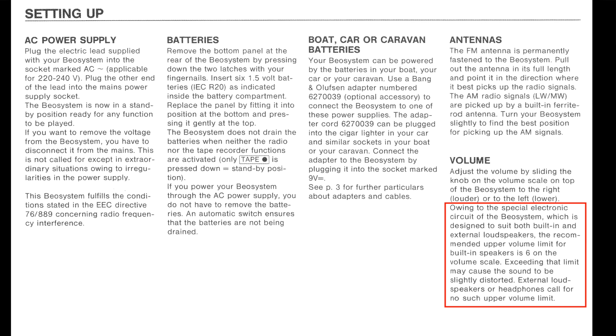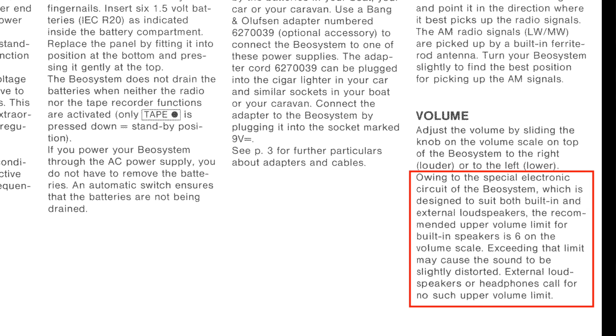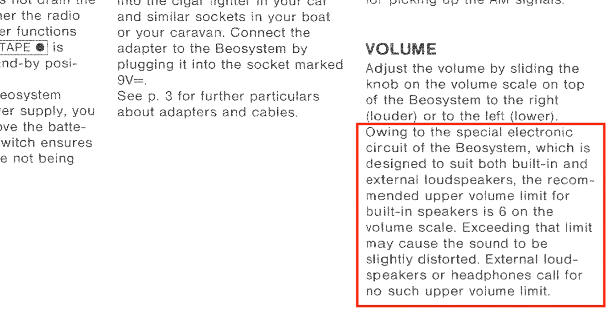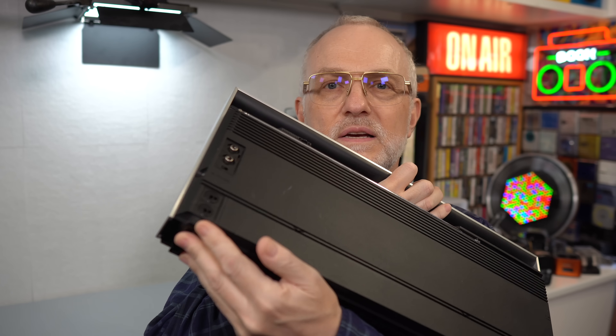Well, apparently that's a feature — it's mentioned in the manual. It says that this will happen, but it does say there's one way to get around it: there's no restriction on the external speakers. And that's something you might remember about this — it does have external speaker sockets, which is a bit unusual for a device of this size.